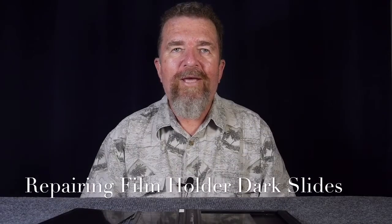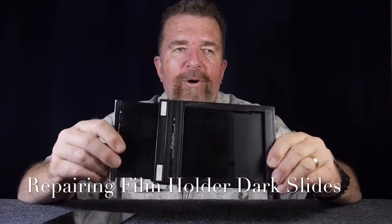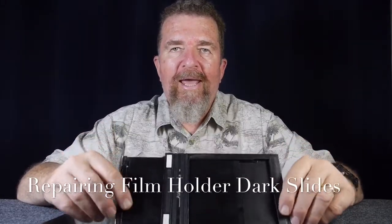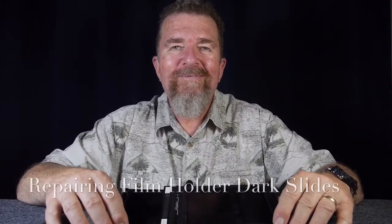Hello everybody, good day. This is Jovan Cleve, and today I'm going to talk about repairing an old 4x5 inch sheet film holder and repurposing it for a new photographic project. Stay tuned.